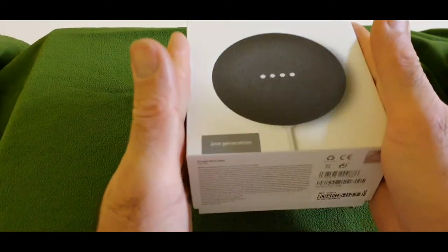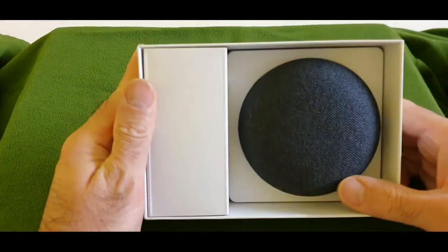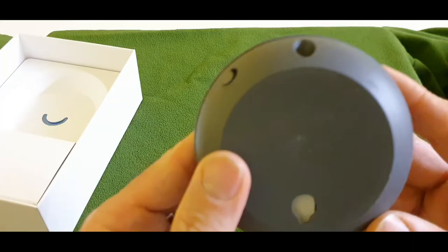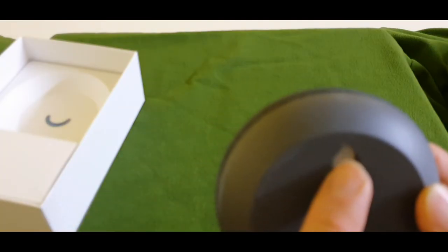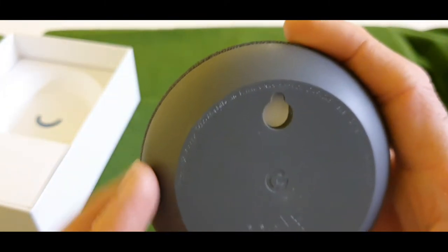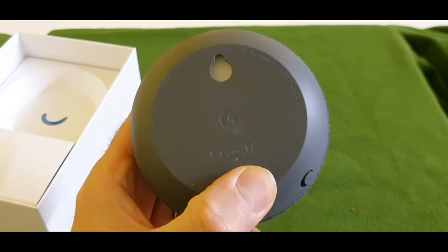Let's open the box and unwrap it. So that's the start of the show — the mini speaker by itself. Let's take a quick look. That's the hook if you want to hang it on the wall, and I got it in black color.